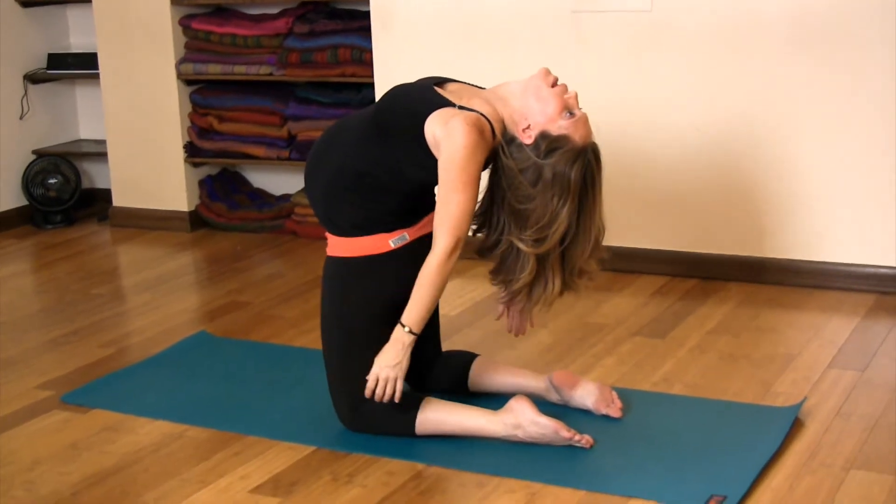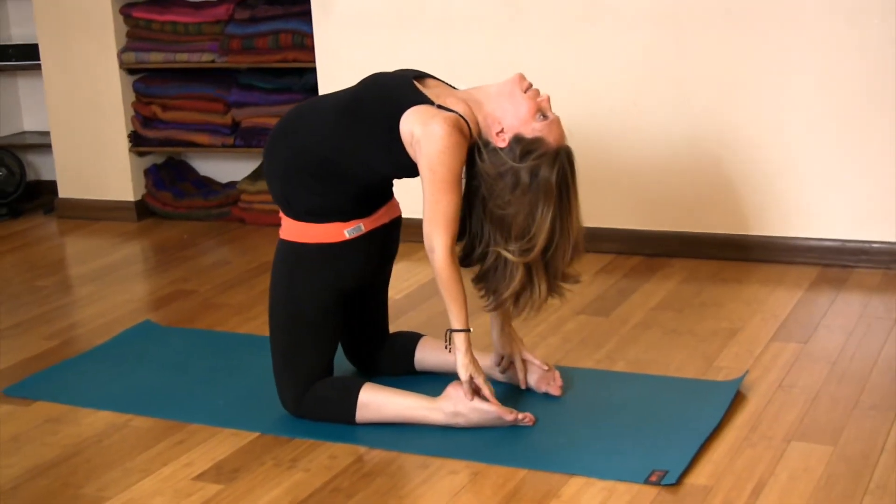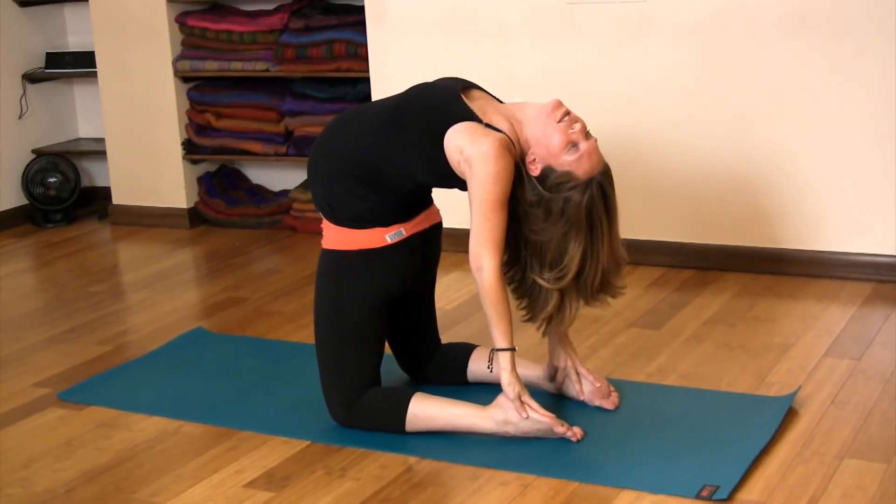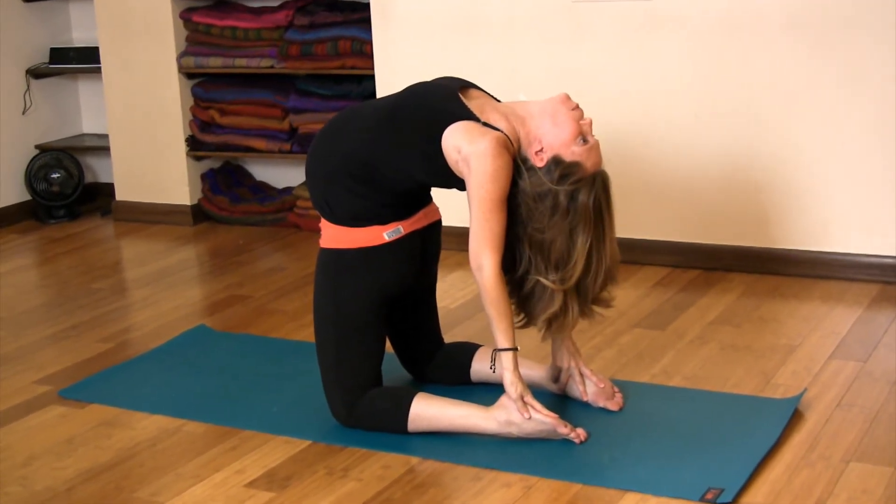Hang there a little bit and then exhale, touch your heels, shift your pelvis forward. Press your hands into the floor and breathe.